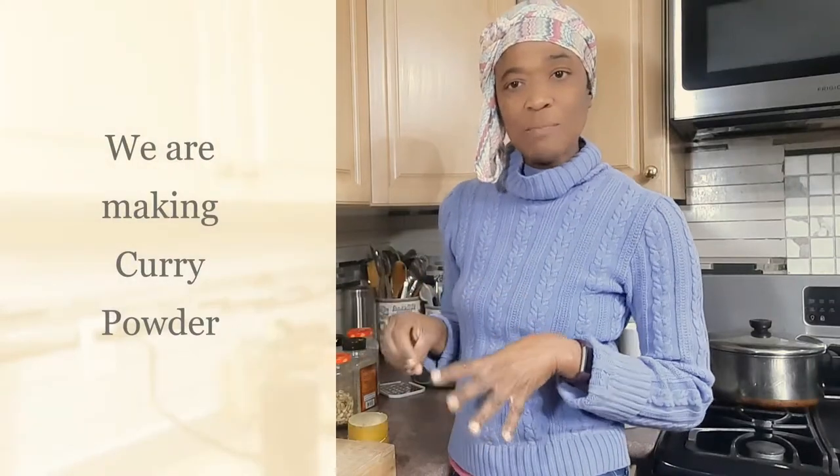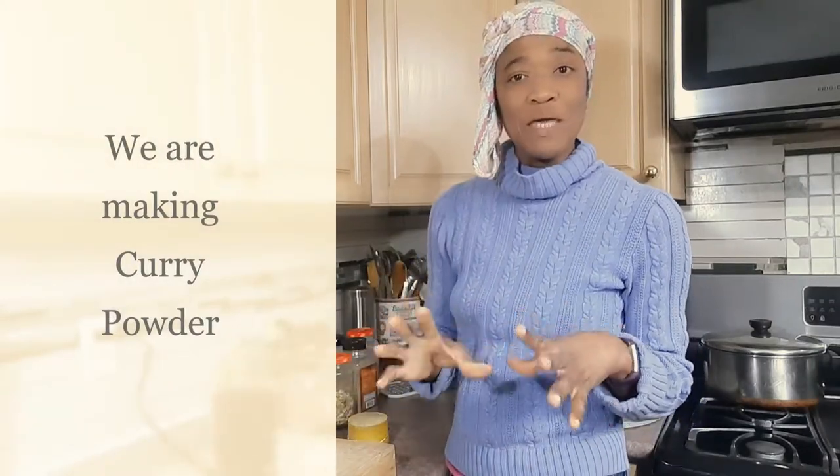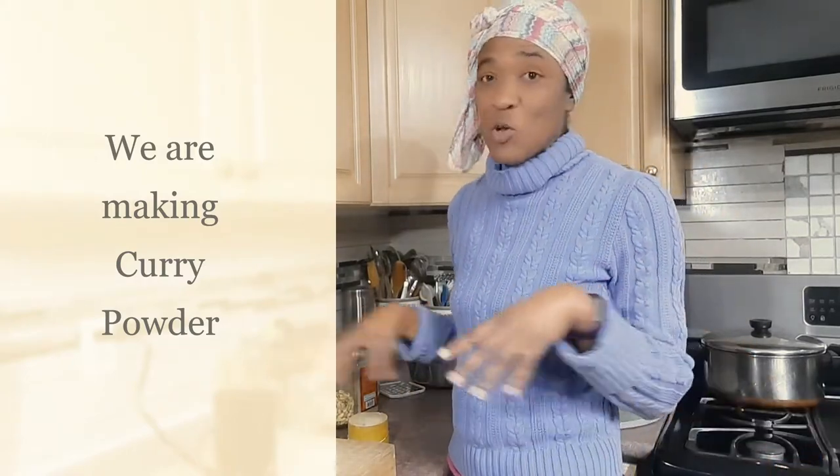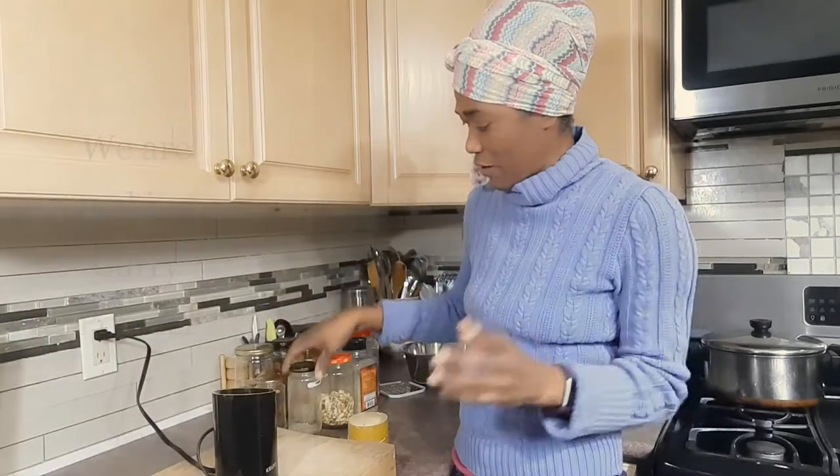Hi guys, welcome back to Val's Kitchen. What I'm gonna do in this short video clip is just show you how I make my curry, because I use my spice blends to make my own curry. A little of this and a little of that — no measurements necessarily — and I'll show you all the spices I put in my curry.